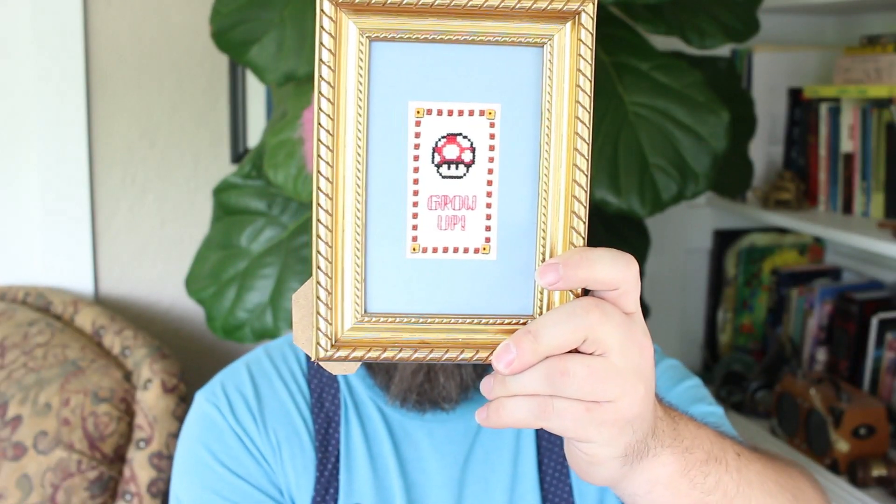Hi everyone, Ford here from Son of a Stitch and welcome back to another episode of Son of a Stitch Tube. This is episode five of my series on basic cross stitching techniques. You can watch episodes one through four to get a copy of the pattern for the project that we're all making together and some instruction on how to get started. If you've been following along, we've basically gotten as far as completing some of the cross stitches, and in the last video I said to go ahead and complete all of the cross stitches in the pattern.